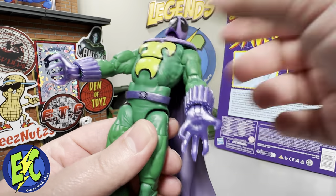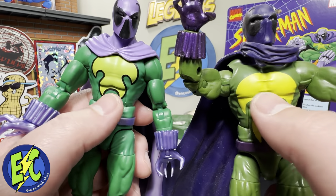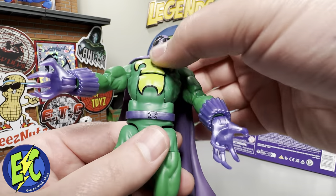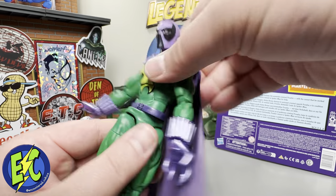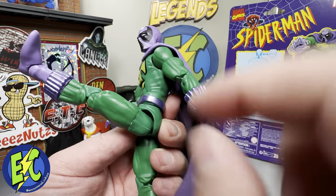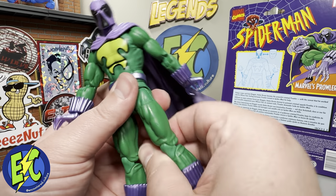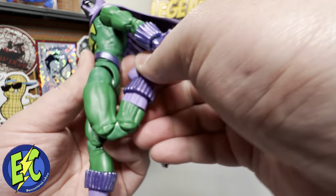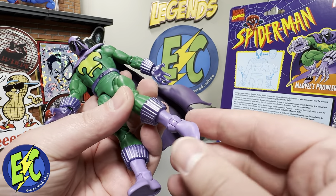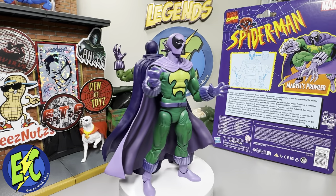Basic ab crunch and basic hip swivel — it would have been nice to see that updated. It is a slightly modified torso but the articulation is exactly the same, so basic ab crunch with very minimal gap. Full rotation at the hips, the belt will move on its own. He'll kick up for days with all kinds of range there. Not going back very far and not going out too far. Upper thigh cut, double jointed pinless at the knee, boot cut that moves all the way around, and ankle swivel and hinge.